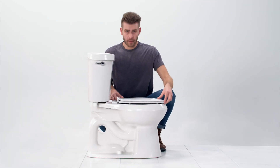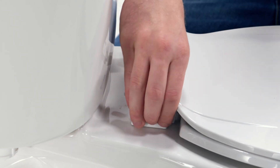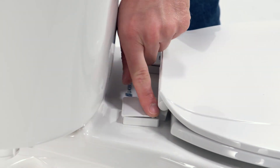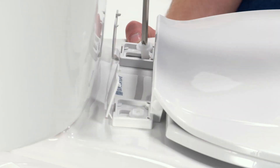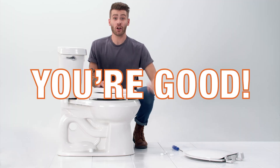Let's fix this wobbly toilet seat. Just pop open the covers on the back of the seat to expose the plastic nuts and bolts, line everything up, and tighten it down. Or maybe it's time for a new seat. To replace your seat, loosen those screws, take the old seat off, throw the new one in, and tighten everything down. And you're good!